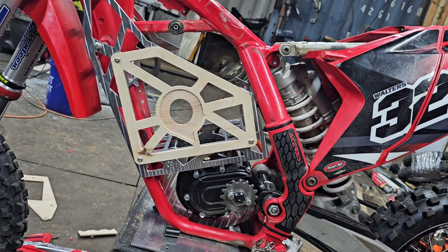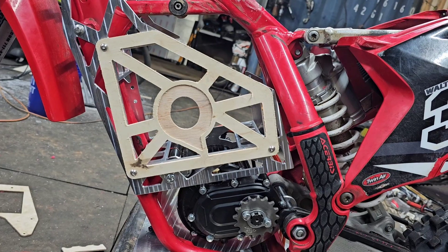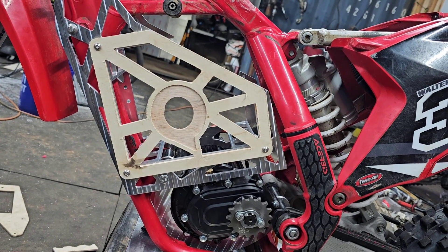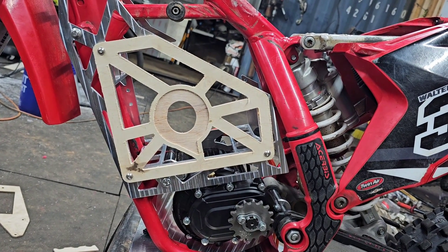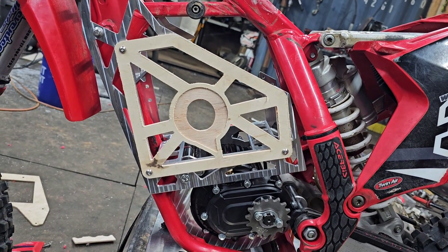I'm going to have to figure out how to cut this in carbon. I have not cut carbon before and I have one chance at it. So let's hope I get that right the first time, because if I don't, it's going to cost me another 60 bucks for a sheet of carbon. Cross your fingers for me and we'll see how it goes.